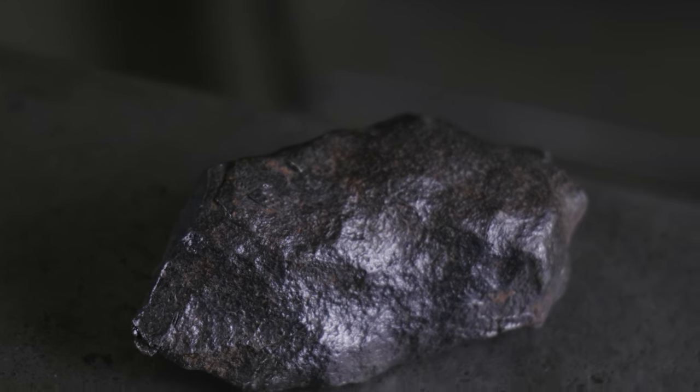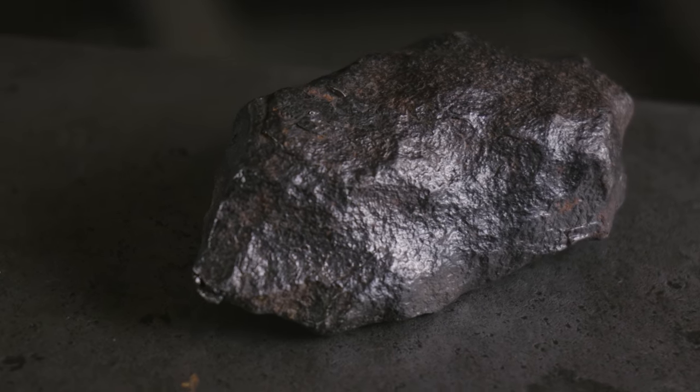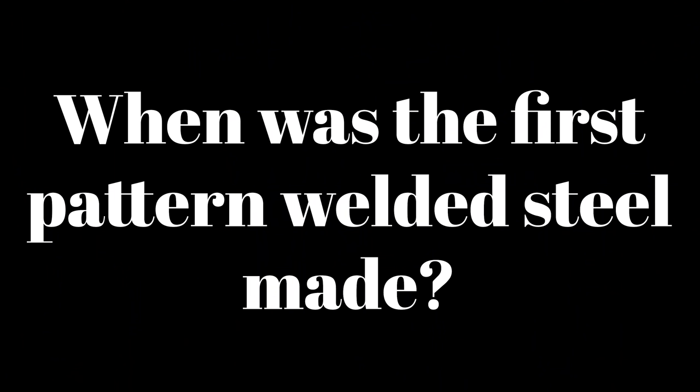Some of it was made from the stars. This is a nickel iron meteorite, and as far as I know the first iron blades were forged out of this Skyfall material, particularly in the Middle East and Indonesia. That goes back way back when they first started making iron.